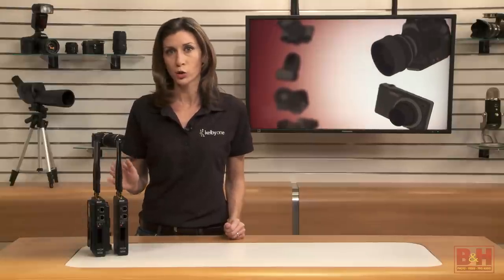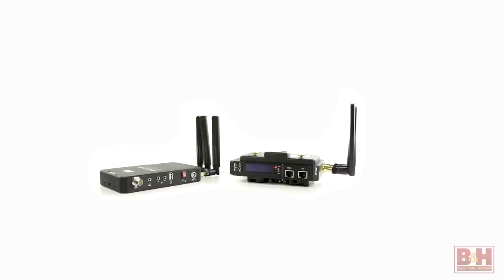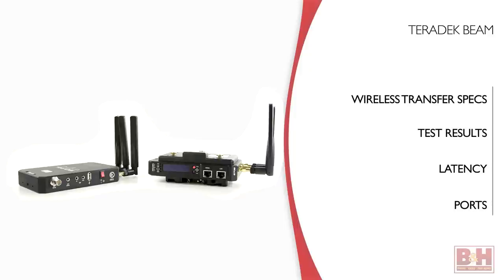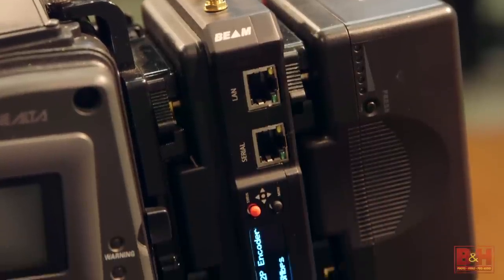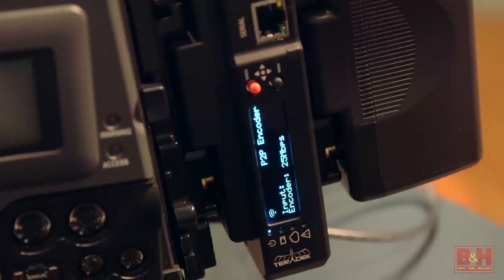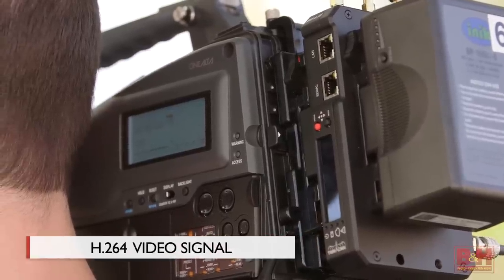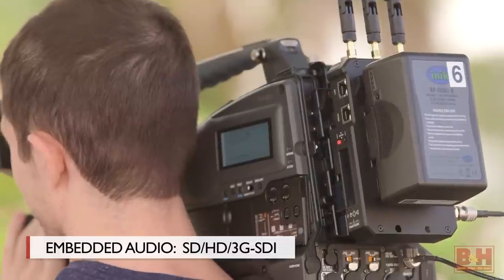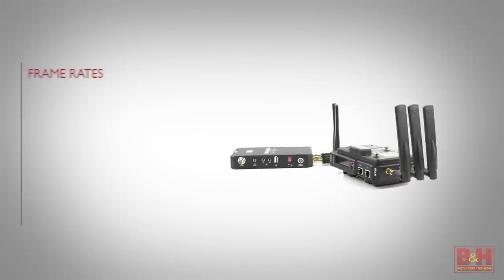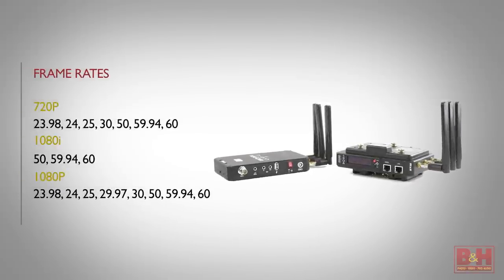Teradek built the Beam wireless transmitter and receiver exactly for these types of shooting scenarios. In this video, I'm going to go over the wireless transfer specs, our real-world test results, latency, and the ports on the device. The Beam includes a small transmitter that goes between the camera and an Anton Bauer brick battery or a V-back battery. The transmitter sends an H.264 video signal with embedded audio wirelessly to the receiver. According to Teradek, the Beam can transmit that signal up to 2,500 feet. You can choose from several resolutions and frame rates, including 1080p60.